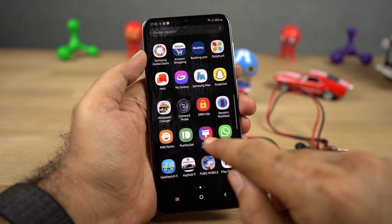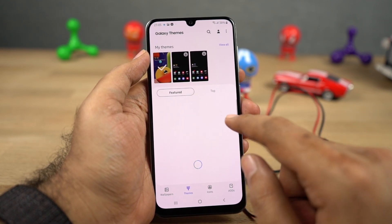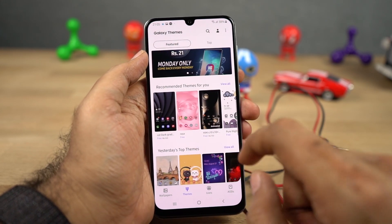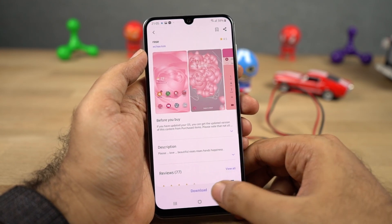This phone also comes with Samsung themes. You literally have hundreds of themes to choose from — both free and paid — and you can completely change the look and feel of your phone, starting from wallpapers to UI elements to app icons. It literally changes everything.